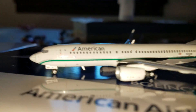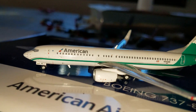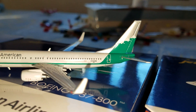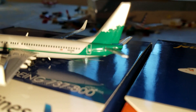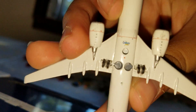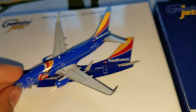Very nice looking model, gotta say — very nice looking indeed, very good choice of aircraft this time around. All of them are just nice. Then we got this one.